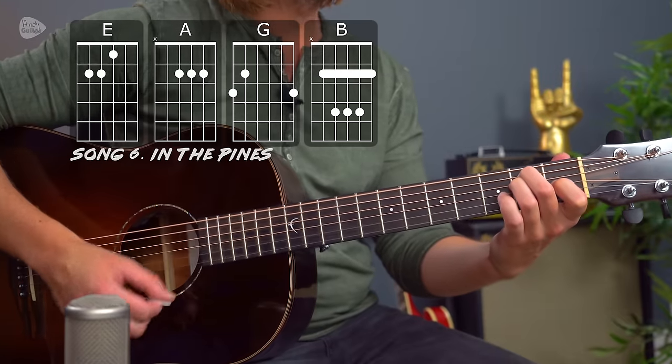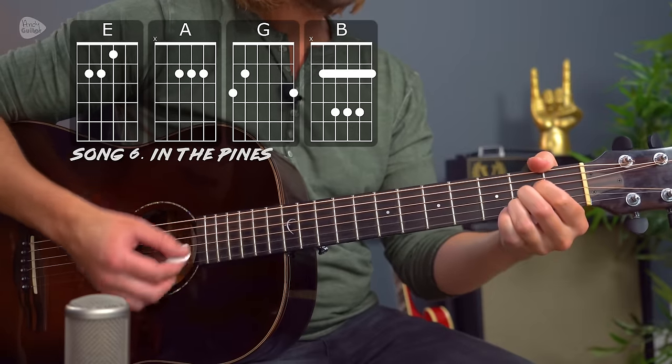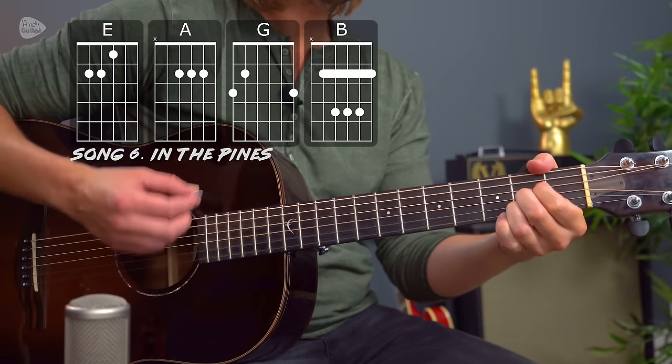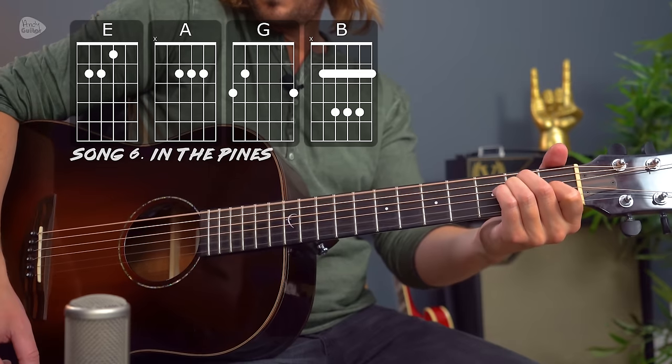Going through this list quite chronologically, we're in the early 90s. What was really popular then were all these MTV Unplugged sessions. One of the most famous is by Nirvana — they did a version of the old song Where Did You Sleep Last Night, or In The Pines. That uses four chords: E major, A major, G major, and B major. "My girl, my girl, don't lie to me. Tell me where did you sleep last night? In the pines, in the pines, where the sun don't ever shine." It's a really fabulous performance by the band.